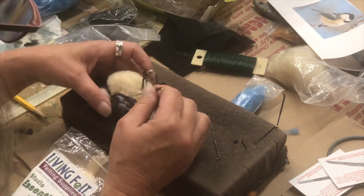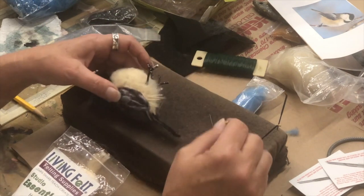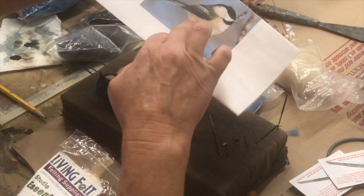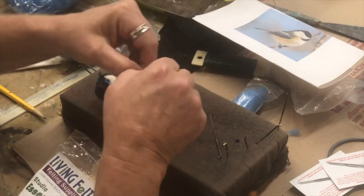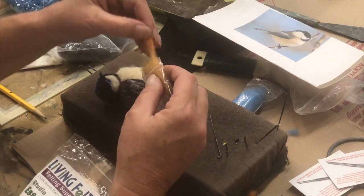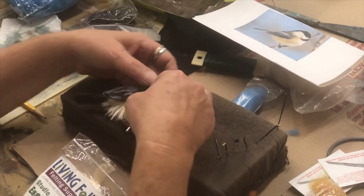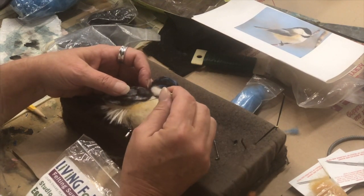If it's too long you can trim it. Take a little bit of this color, a little bit of that color — nice. Then put orange on there, right in there along the wing line.